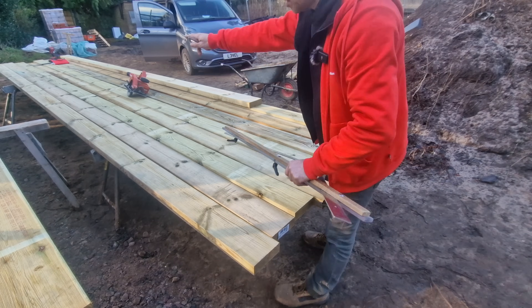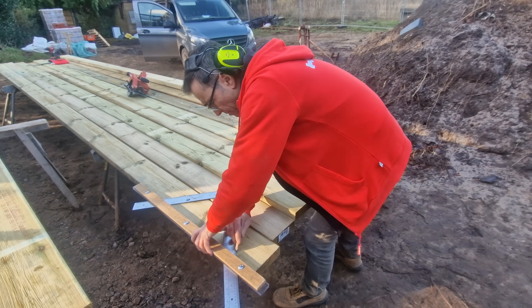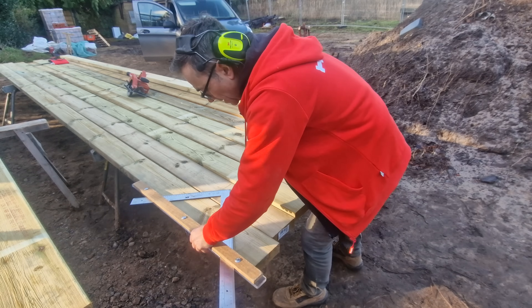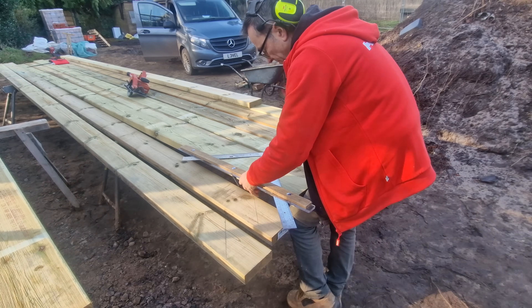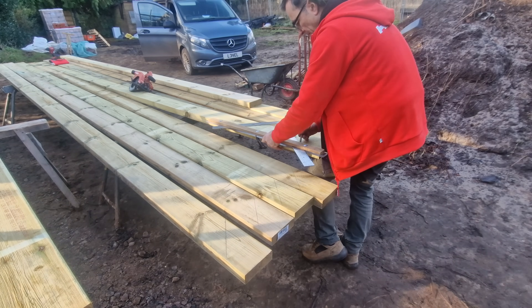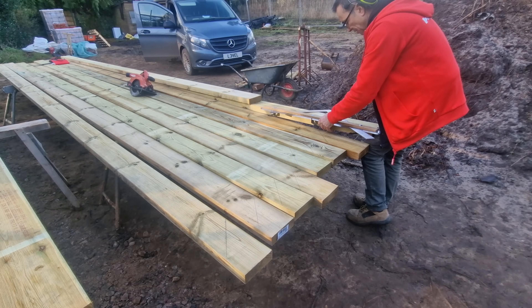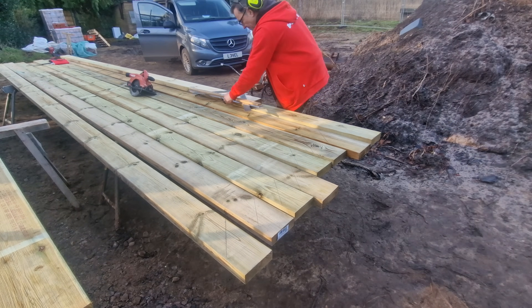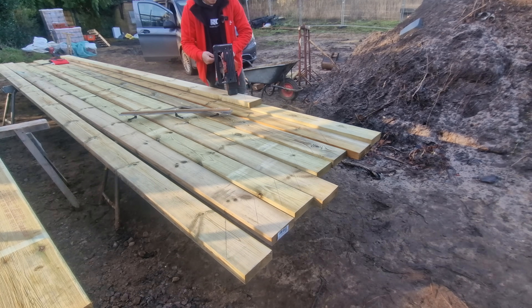I've got all the crowns of the rafters going the same way, and then we're just going to mark these up and cut them off - and also our pattern. Quickly cut all those off, checking the blade is nice and square.